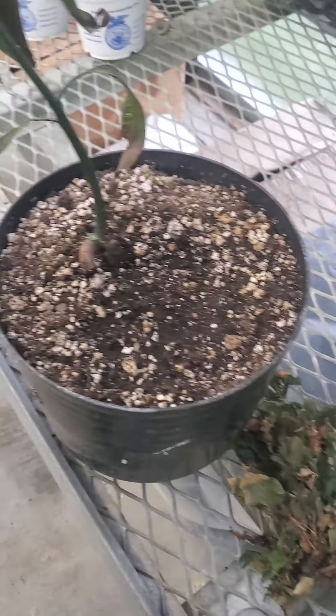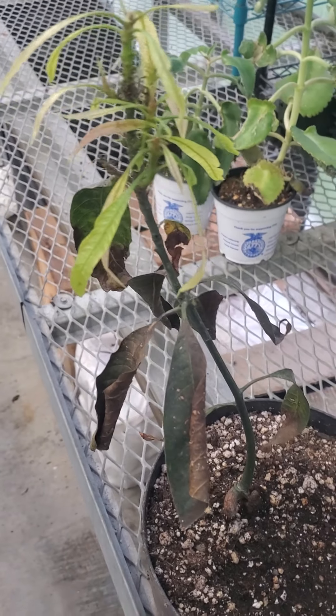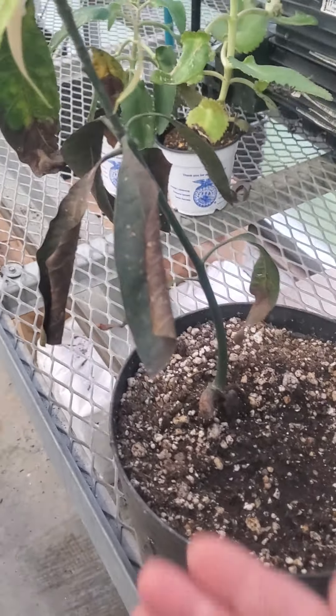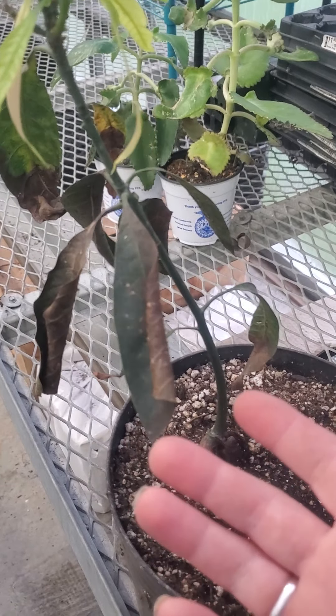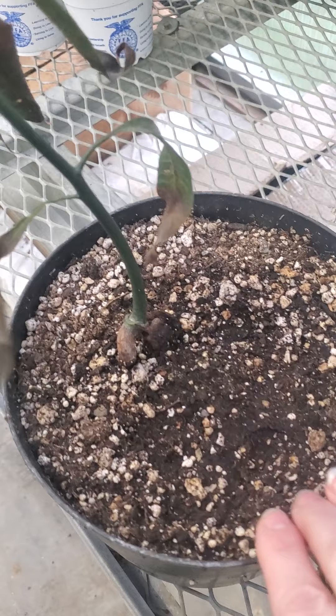This is another example. This little plant is a mango, and you can see that the leaves on the bottom are really dark and they're all curled up.